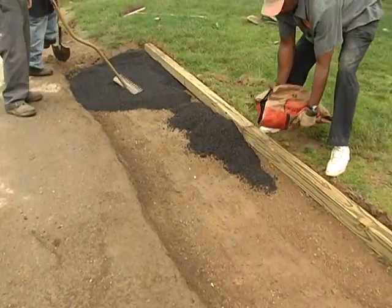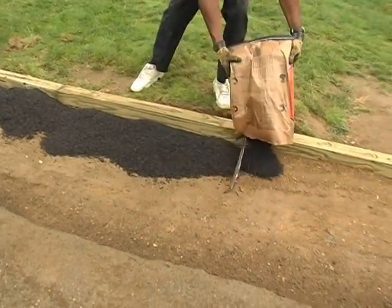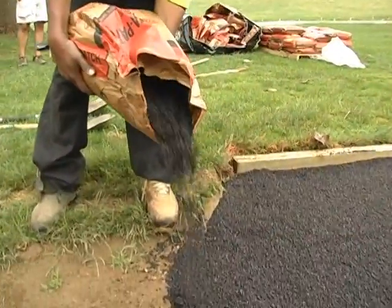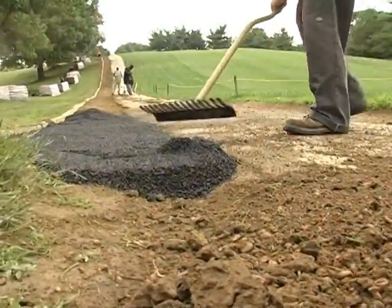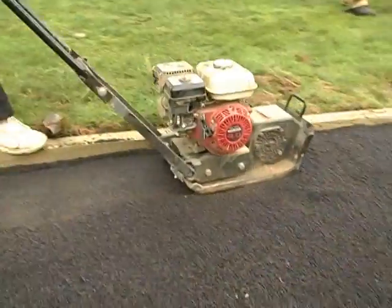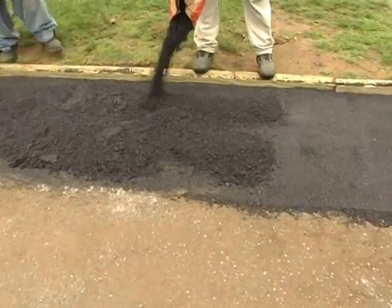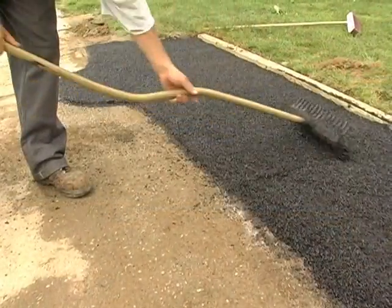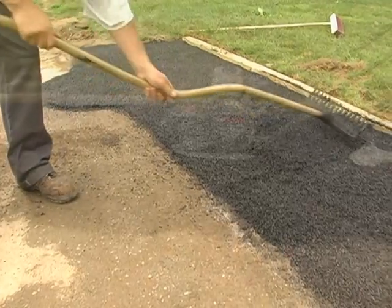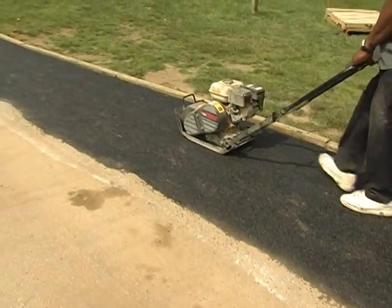Permapatch is placed in 3-inch lifts prior to compaction. Crusher run could have been substituted for the base layer. After Permapatch is poured from its 60-pound bag, the area is leveled with a simple hand rake and the surface compacted using a portable plate compactor. A surface lift of Permapatch is placed over the compacted base and raked level. The second layer is then compacted to a level approximately 1½ inches below the 4x4 form.